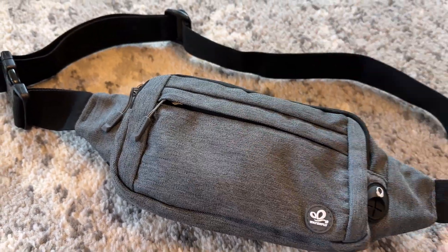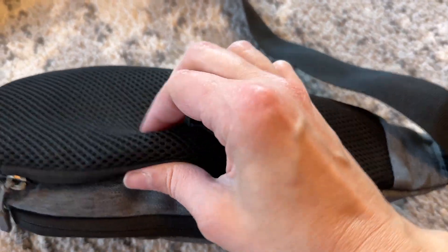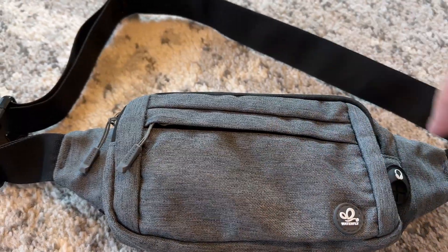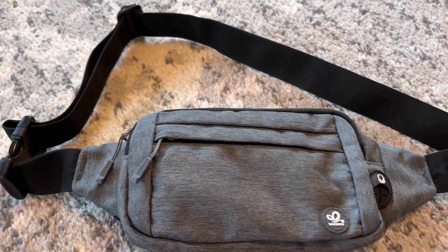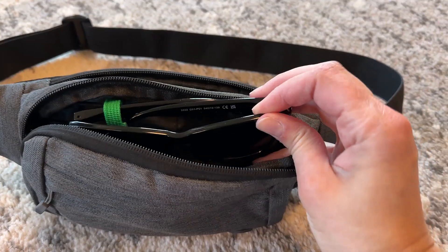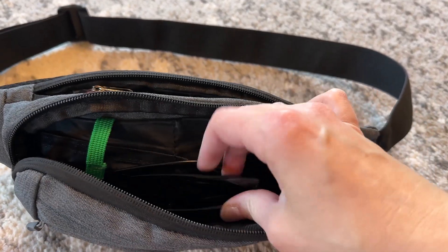There's plenty of adjustability on this strap. The quality of the construction is really good and it has this nice little padded section that's against your body. You can either wear it around your waist, or I kind of sometimes lengthen it out and put it over my shoulder like a crossbody, depending on the situation or what I need to do.